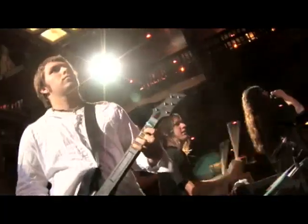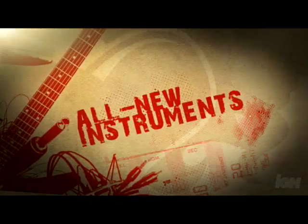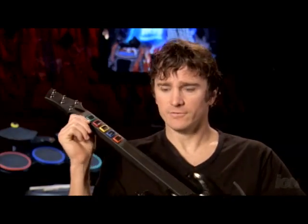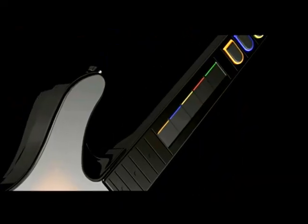This year, it's all about playing as a band. We've done a lot with the guitar. This is a prototype of the new guitar. We've got this new touch-sensitive strip.